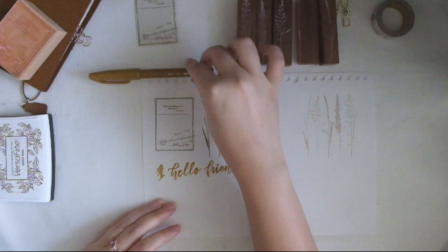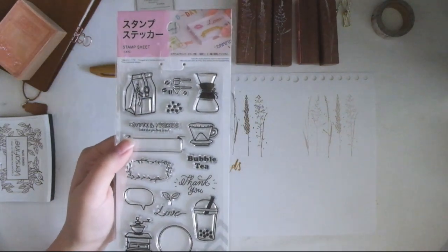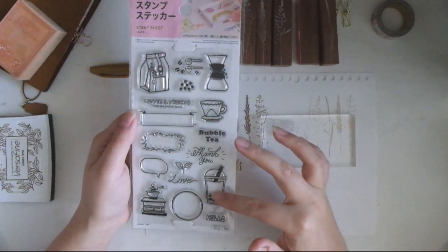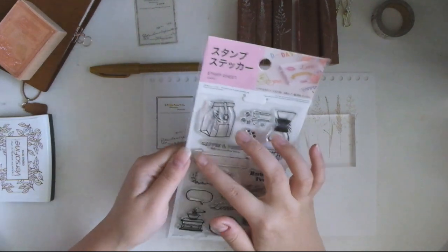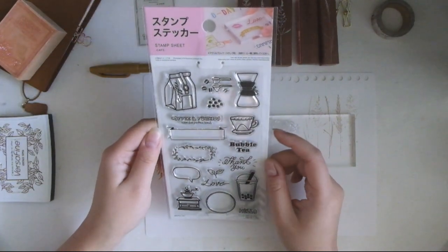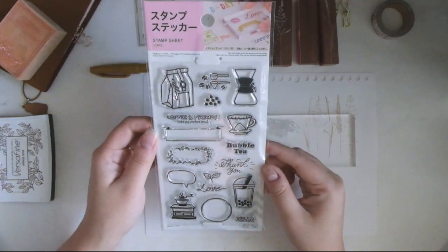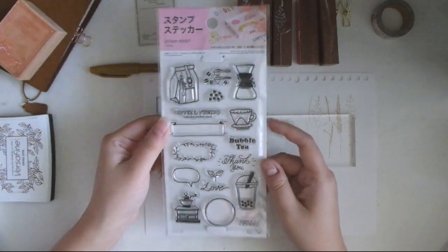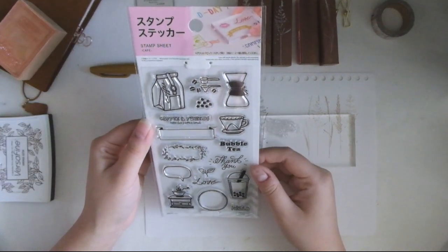My sixth favorite is a clear stamp set. I went to Daiso a few weeks ago and saw this on the shelf and knew I had to get it because it has a bubble tea stamp and a thank you stamp. It also has these really cute frames like a banner kind of thing. They had three at my local Daiso, but this one was the one that grabbed my eye. The rest were a bit cutesy and didn't quite match my aesthetic, though I'm probably going to go back and have a look.